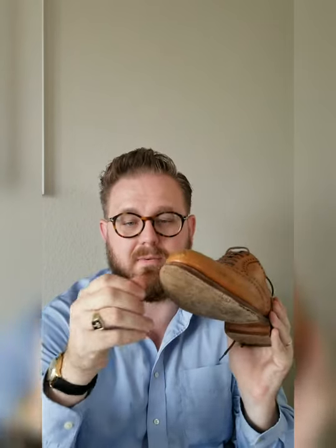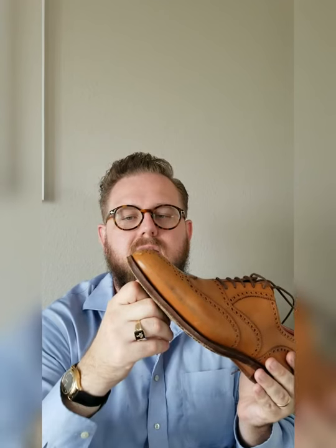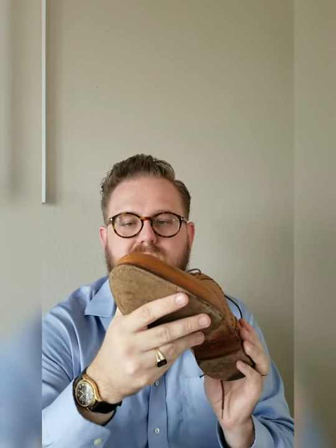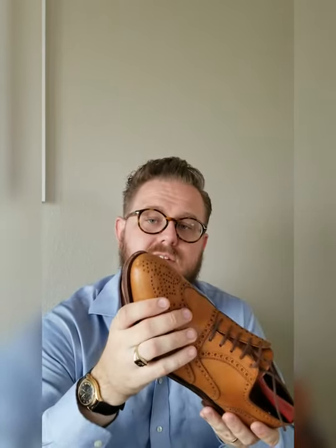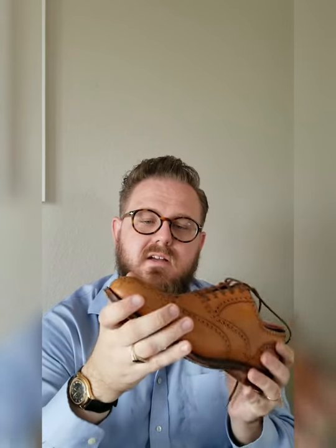I've tried to wear thicker socks in the winter here in Texas — and I know y'all are going to laugh because we really don't have much of a winter here. But it's really hard to get a wool sock into this shoe because my foot is so wide. If that's a concern for you, I would strongly suggest moving up a width. I prefer thin dress socks anyway, but keep that in mind.